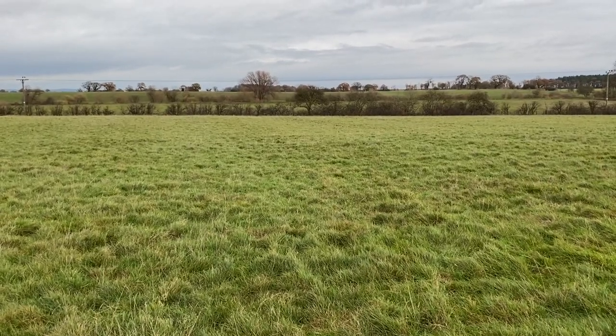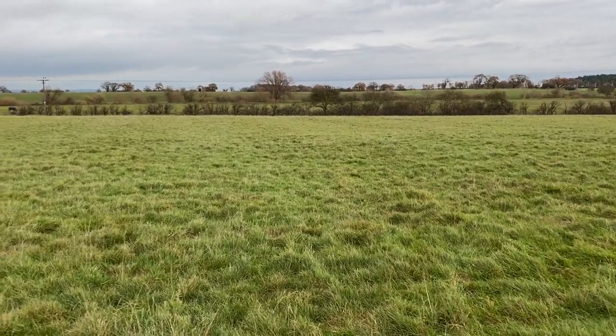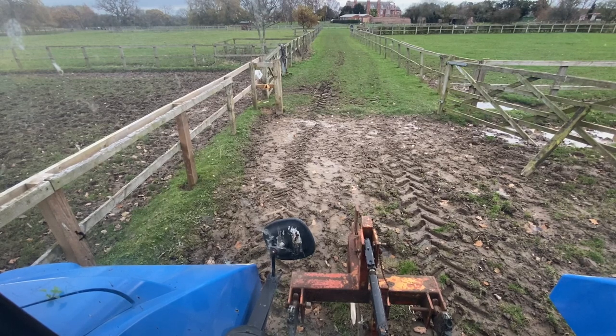All right ladies and gents, welcome to Tuesday the 17th of November. Back on with the moor ploughing today.